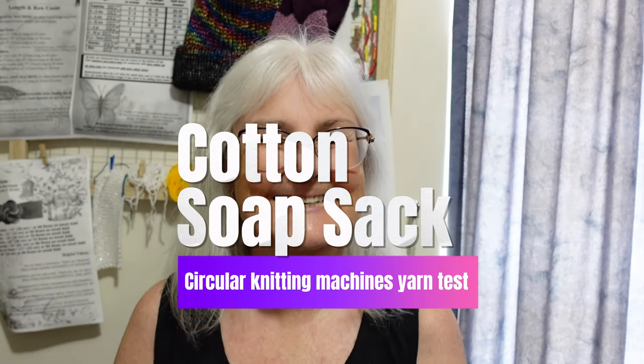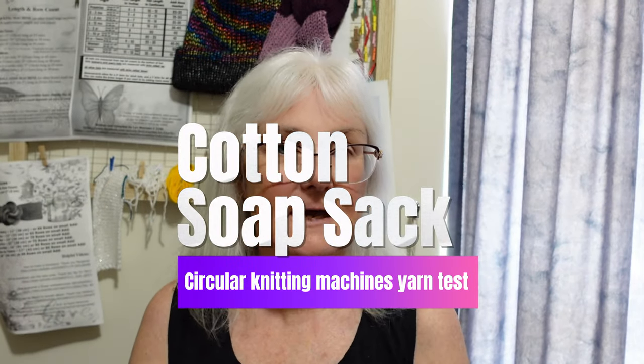Hi everybody, it's just me LTM. Today is another yarn test. Today I'm going to use my Addi 22 needle machine. Have you been told you can't use cotton in your machine? I have seen this comment many many times on lots of different Facebook pages related to circular knitting machines. So I'm doing a yarn test today.